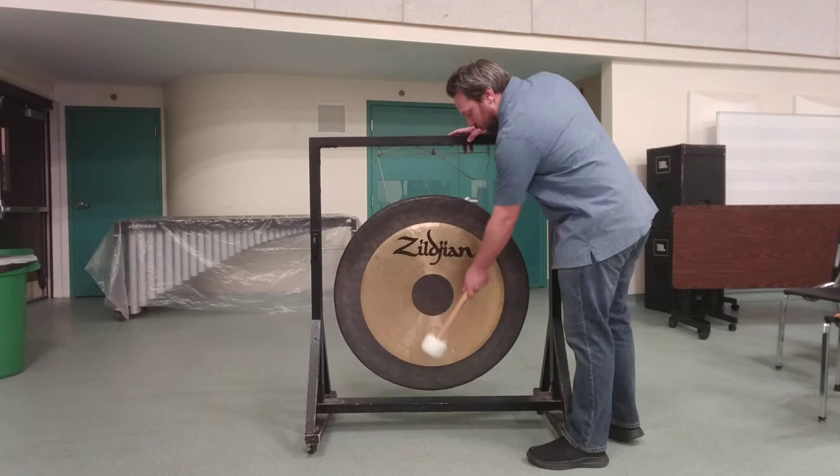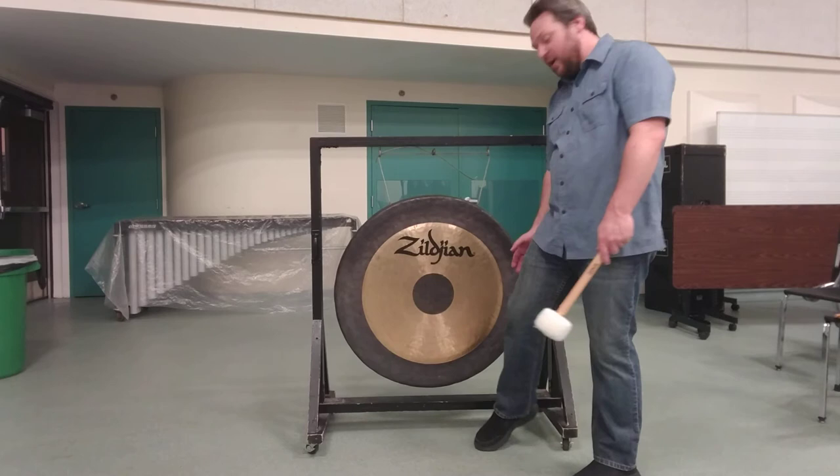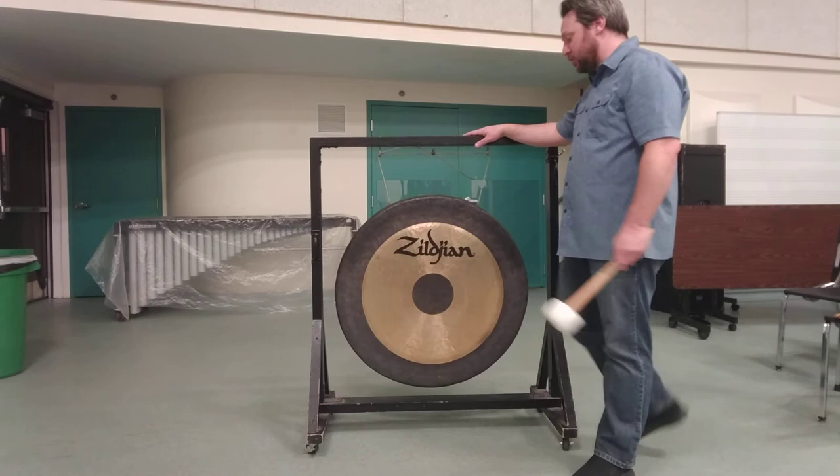I'll strike nice and easy so I don't overwhelm the phone here. If you need to mute the gong, you will almost always have to do that with both sides of your body because of the size of the instrument. You use the side of your leg and then your arm, depending on what the hanger or stand will allow you to do.